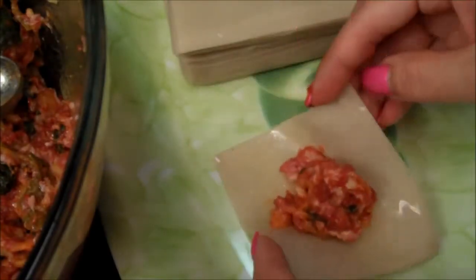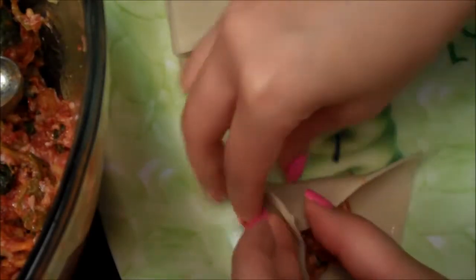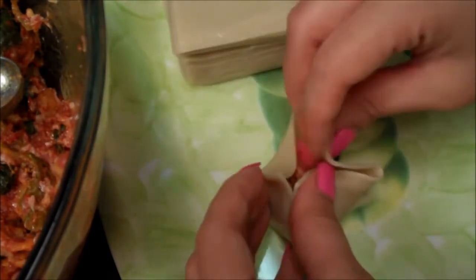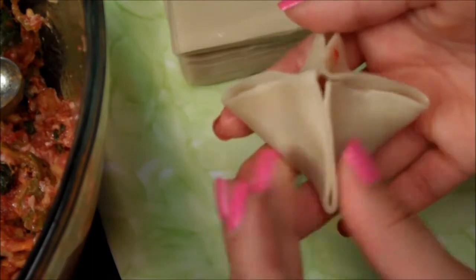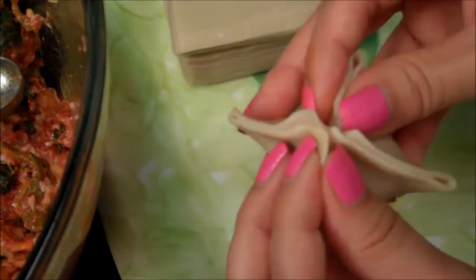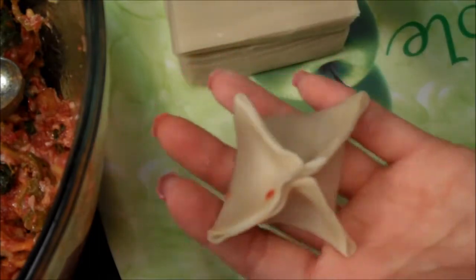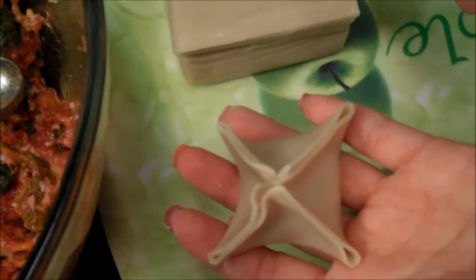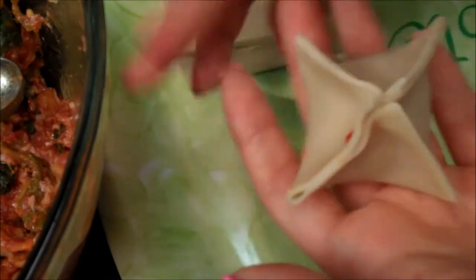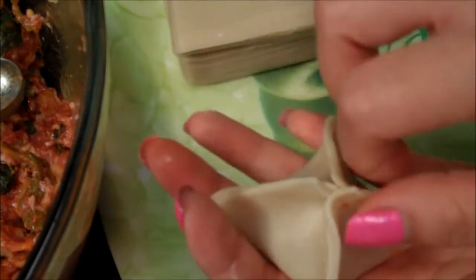You can just gather the edges like this and then crimp, basically making a freeform box of sorts. Gather all four edges together and just smoosh the edges together, so it makes a little three-dimensional package. Do whatever way works for you — there are like a thousand ways to do this, so just do whatever is easiest or whatever shape you desire. Just have fun with it.